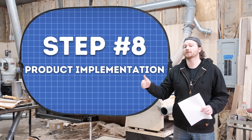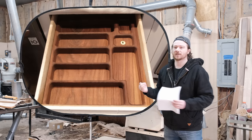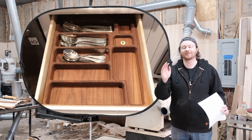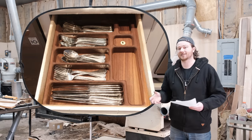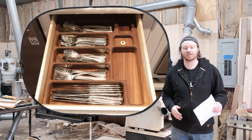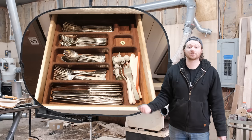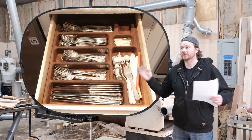Step eight: implementation. This is going to look completely different depending on whether you're selling the product, giving it away, or using it to solve an issue in your personal life. If somebody sent me their drawer dimensions, at minimum I'd charge $100 for the design process and $100 for the machining process, plus shipping — so at minimum around $220 to make this custom and send it to their house. If you're outsourcing, that's part of the cost you add to your spreadsheet. You also have to consider product pictures, marketing, and shipping. Some people use drop shipping services and never touch the physical item.